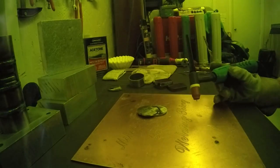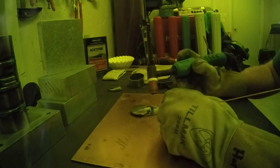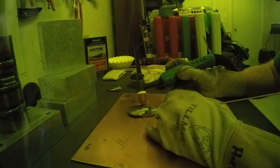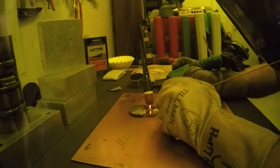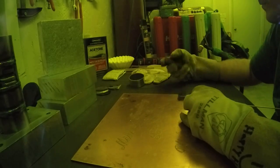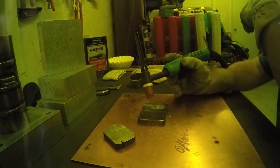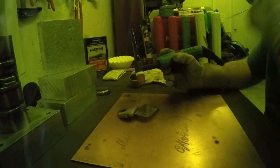When welding small parts, it's useful to clamp them down or hold them with something heavy. I was just banging these videos out so I didn't do a great job of that. Good rule: ABC — always be comfortable when you're welding.